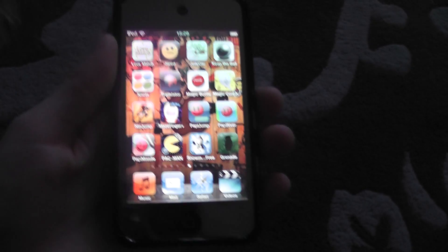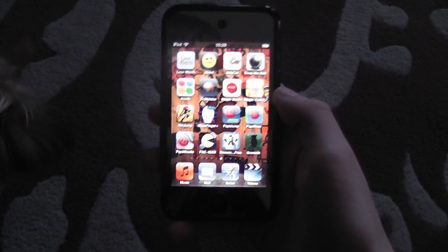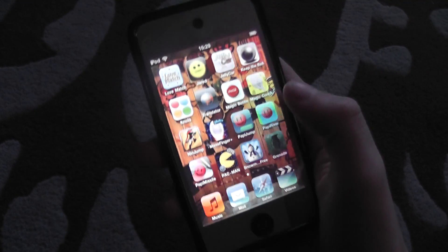We are gonna do top five handy apps of all time. You can do this anywhere — you can do this on your iPad. Some of these are iPad apps so you can use them for your iPad.